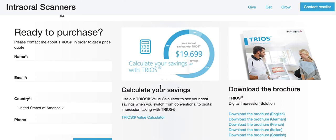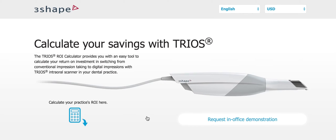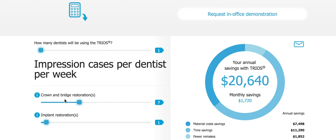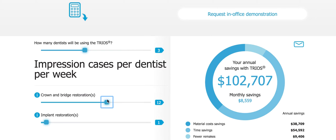The last component I love is the TRIOS value calculator. You can click on this, put in your practice ROIs — how many restorations you do, implant restorations, how many dentists will be using this — and it tells you how much money you're going to save. This is kind of insane how much money you can save, and they didn't even factor in ortho. If you're doing all this stuff and you're not doing ortho for your easy cases, you need to give me a call to help you set that up. Just do it.